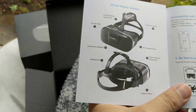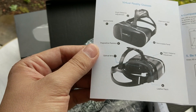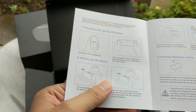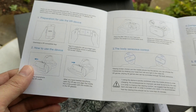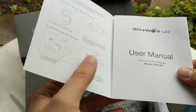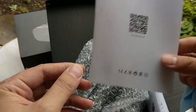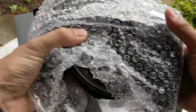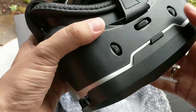It seems that we have IPD adjustment and also a focus wheel, which is fantastic. I really had no idea whatsoever about this headset, so this is finding out about it for the very first time together with you. We also have a QR code here — hopefully it's the QR code for this headset and not just sending us to the website. I'm going to check this out later and I'll also give you the QR code in the description below.